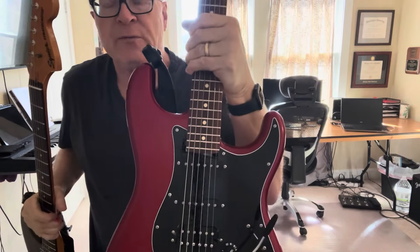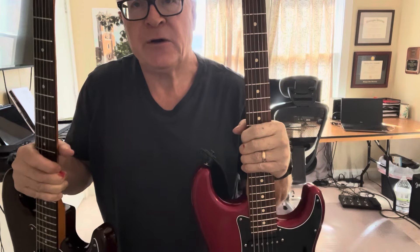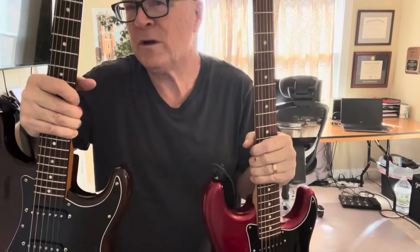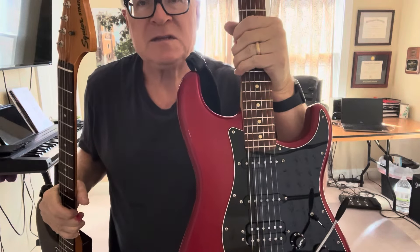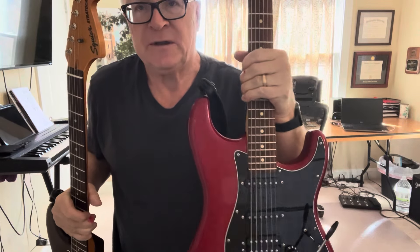I'm going to compare that with a brand new Fender Player Series HSS Stratocaster with mostly stock equipment right now. I'll show you a few things I've changed but mostly stock. We're going to compare for the money between these two. Does it make sense to take a Classic Vibe, especially one if you like it, and modify it? Does it make sense to buy an ostensibly better guitar from the get-go, especially really the next guitar up in the Fender lineup?